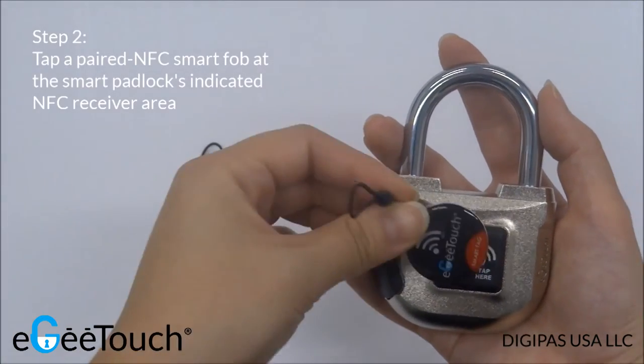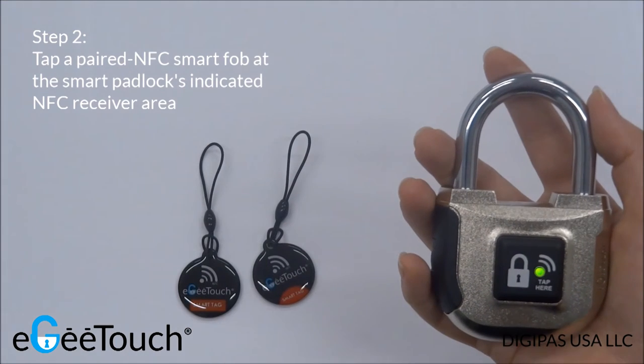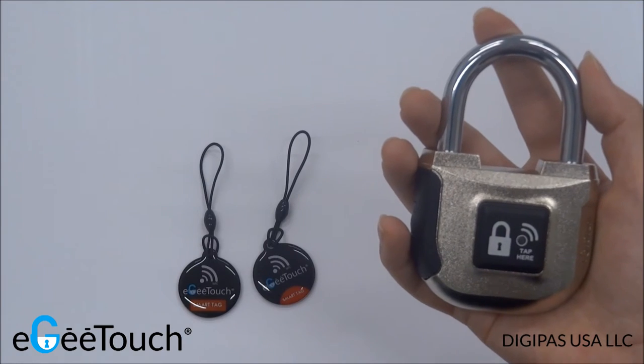Tap the NFC Smart Fob at the indicated receiver area. You will hear a buzzer sound and see a green flashing LED light, indicating a successful unlocking of the Smart padlock.